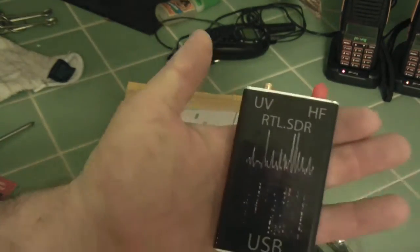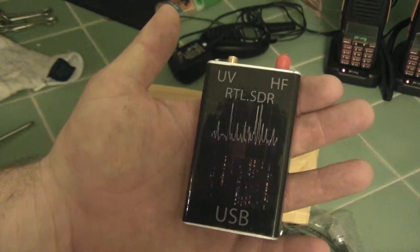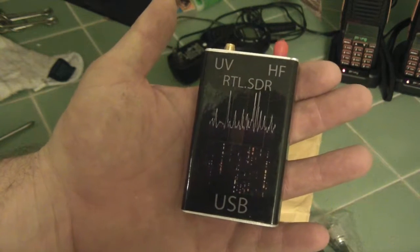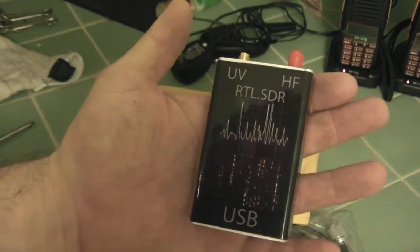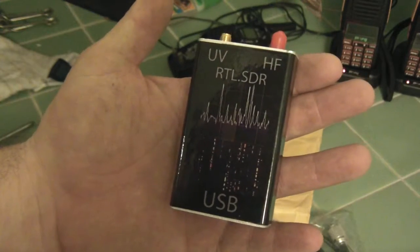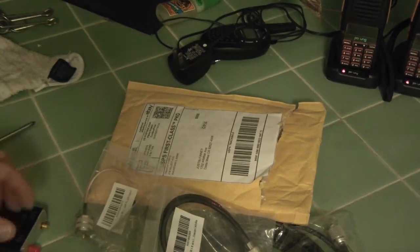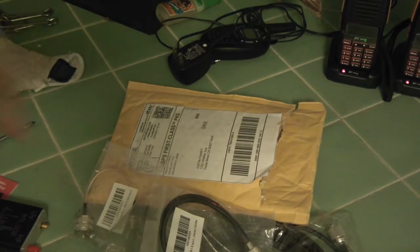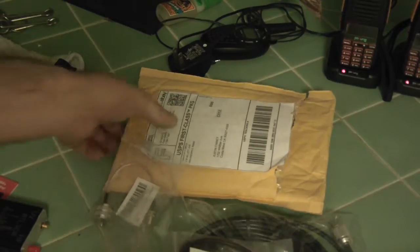In one of my other videos I showed the wideband RTL and I was able to pick up some frequencies down to like 60 megahertz. My disco scanner slash ham antenna up on my roof will do down to 25 megahertz, but I wanted to get down to the 20 meter band and figured I couldn't without the right antenna. So I got this on eBay.